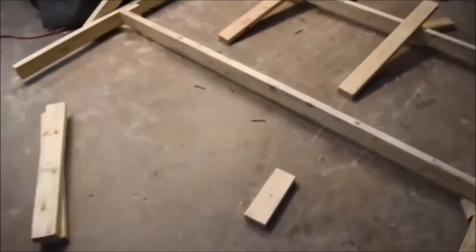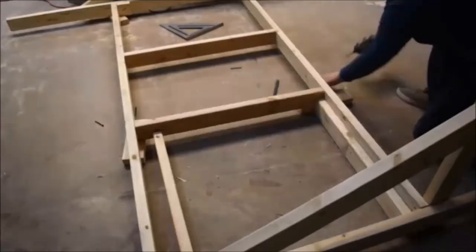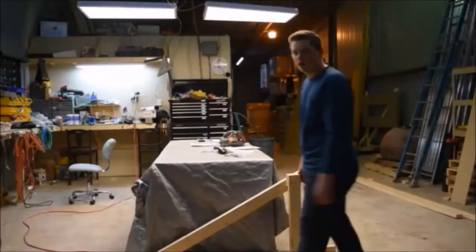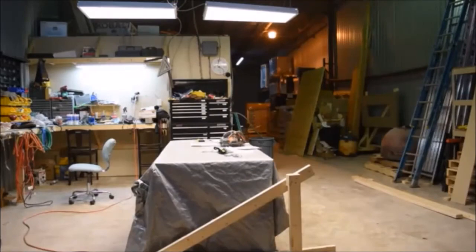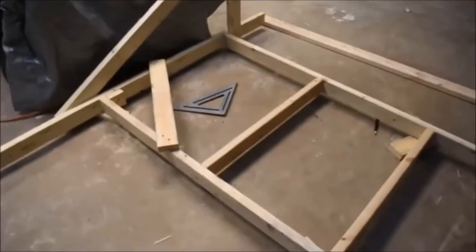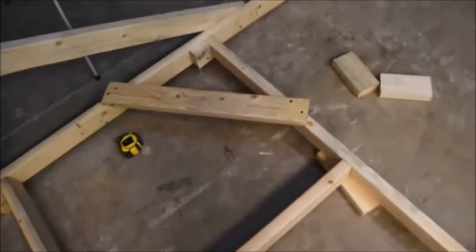I just finished installing the other crossmember. I'm going to use the diagonal pieces to measure the spacing in between them. Next we're going to attach the bracing. Just finished installing the braces — they weren't too specific on how they wanted you to put them on there, so I just lined up the edges here and did the same on the other one.